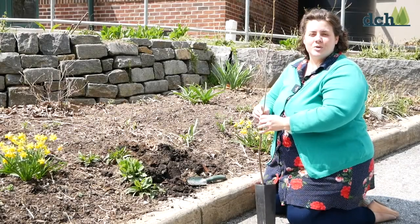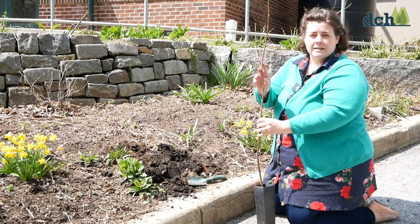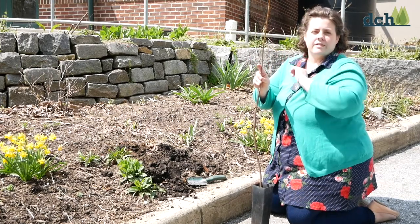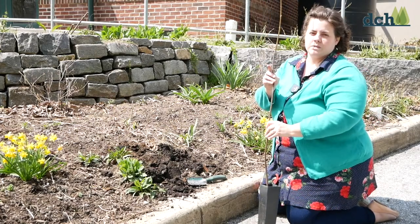Hi, today I'd like to show you how to plant a baby tree. This is a baby tree called a sapling and it looks a little bit dead, right? But it's got some tiny buds on here that are going to make new leaves and new branches really soon when the weather warms up.